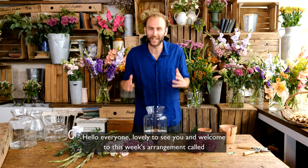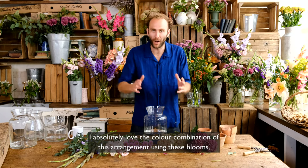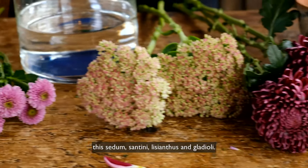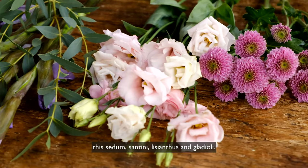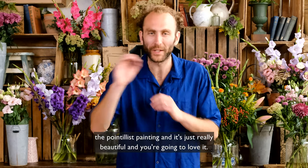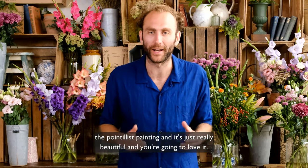Hello everyone, lovely to see you and welcome to this week's arrangement called Sunday in the Park. I absolutely love the colour combination of this arrangement using these blooms, this sedum, Santini, Lisianthus and Gladioli, and it reminds me of the painting Sunday in the Park with George — the pointillist painting — and it's just really, really beautiful and you're going to love it.